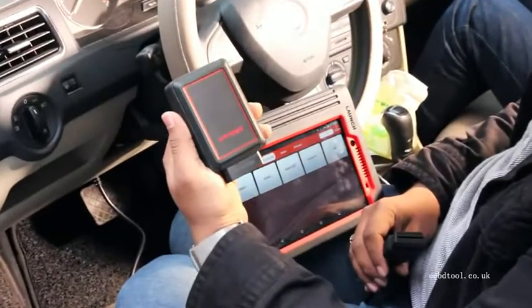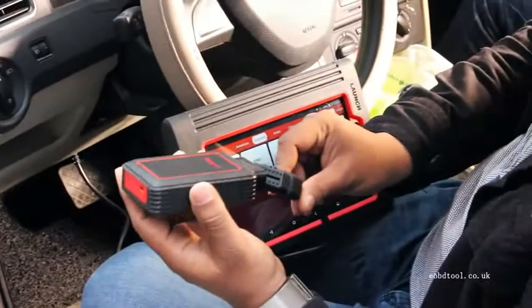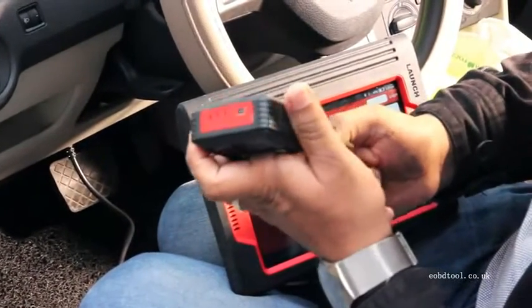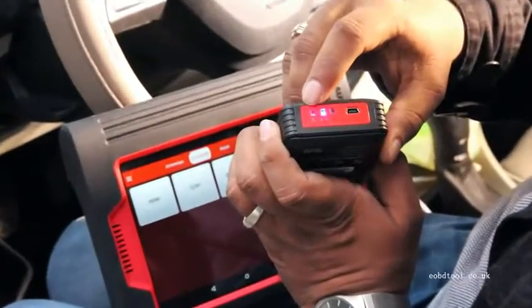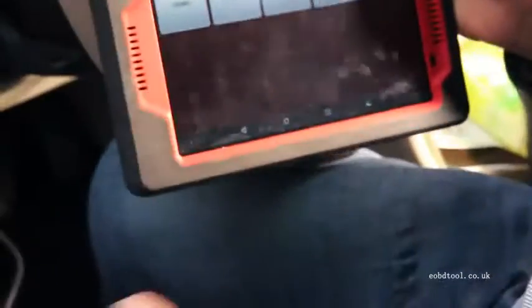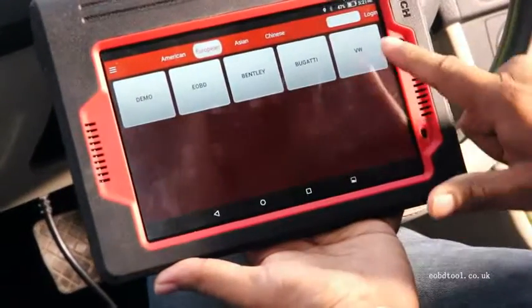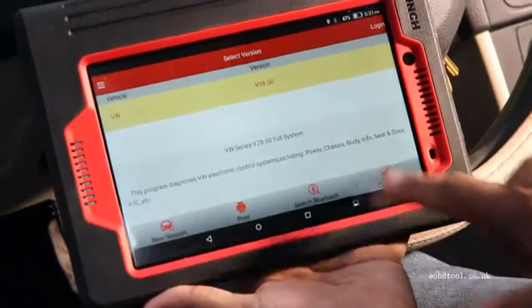Now we are in the car and we can connect with this Bluetooth device. You can see where we connect the Bluetooth device — when the power is on, we have to connect with the device as well. Now we take the iPad, we choose VW as Volkswagen, and confirm.